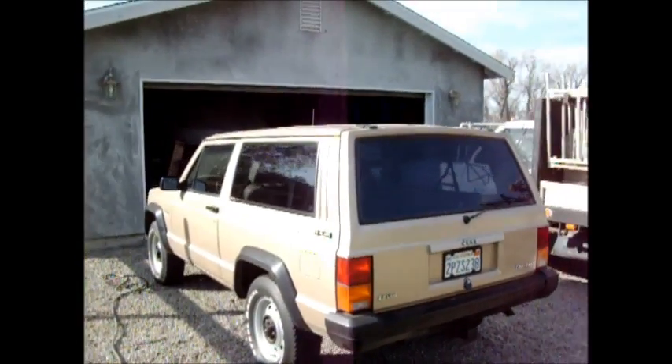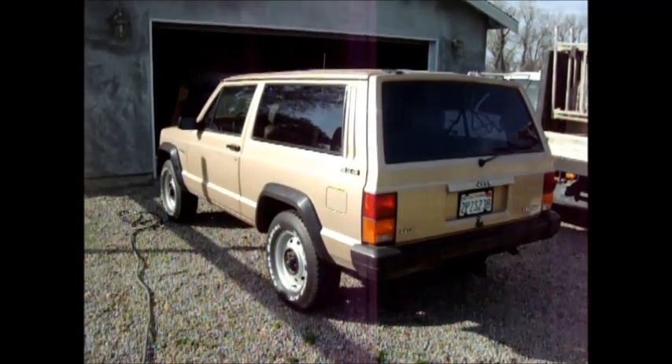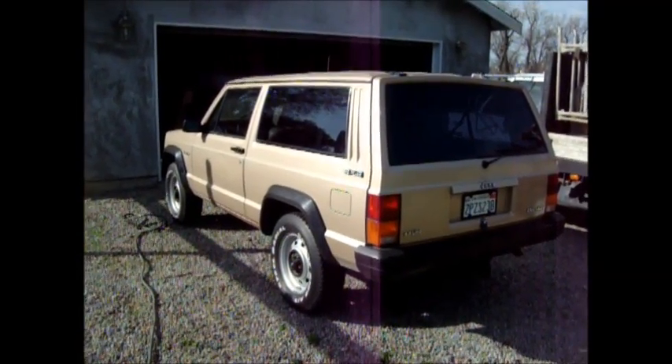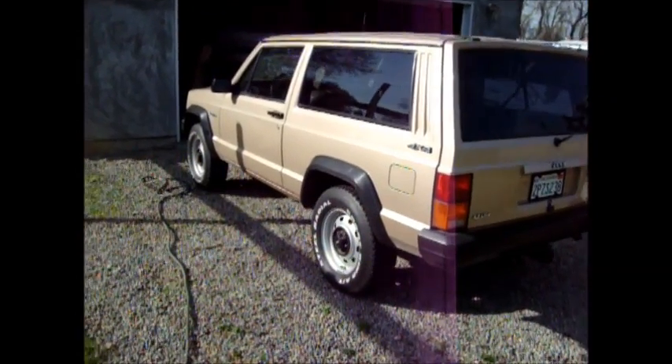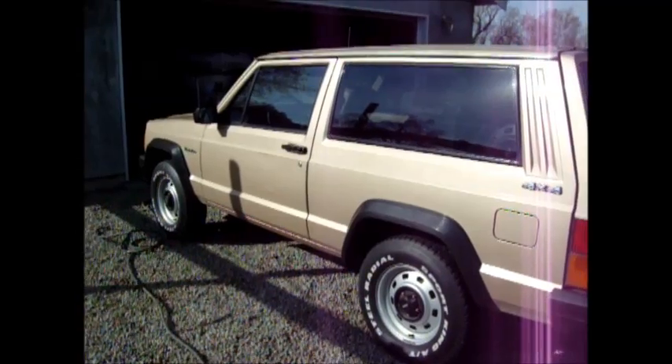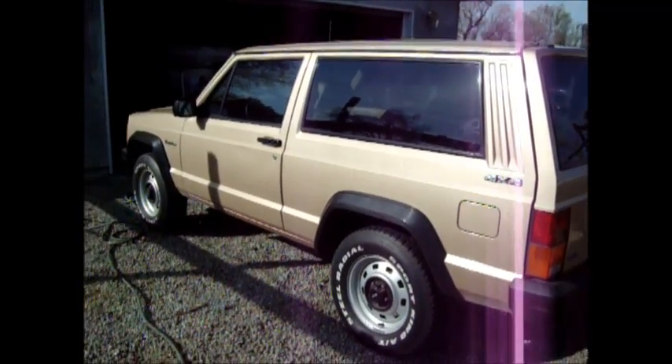Really huge improvement. Great for towing things. I recommend looking at the Gabriel Hijackers if you've got a squatting issue and you don't really want to do anything expensive or get a lift — you just want to get it back up to stock height or better.